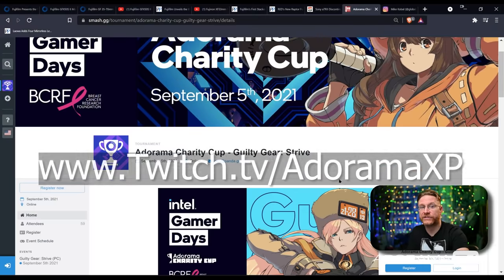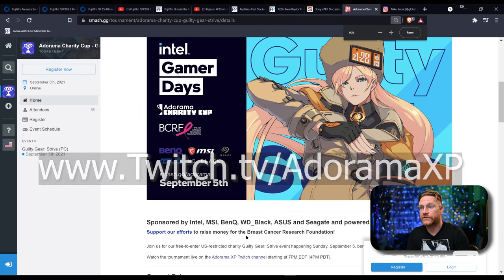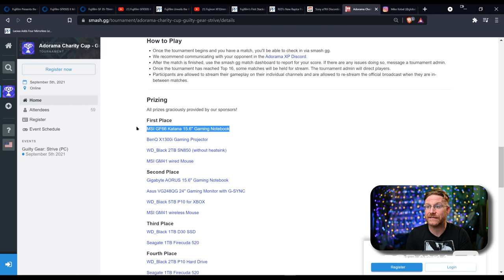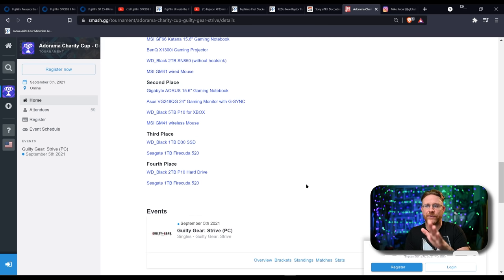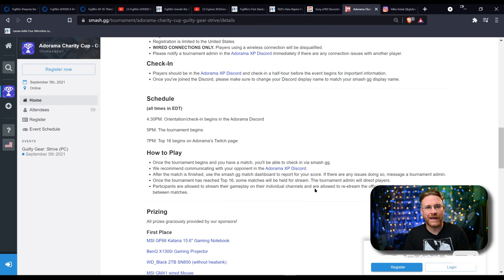All right — tonight, if you're watching this on release time, we are going to be doing our Adorama Cup on Twitch. Don't forget twitch.tv/AdoramaXP. We are doing the Adorama Cup Guilty Gear Strive — we're raising money for Breast Cancer Research Foundation. My sister is a survivor, so this one is kind of close to the heart for me. There are some amazing prizes listed: first place gets an MSI GF66 Katana 15.6 gaming laptop and so much more, and even second place gets a 15-inch gaming laptop. They also do giveaways during the actual tournament.